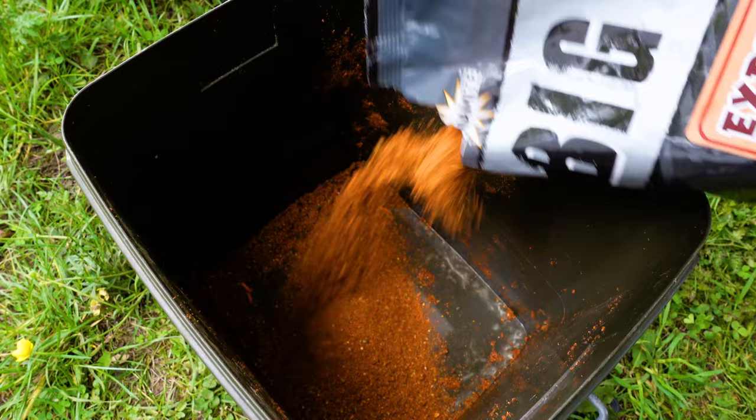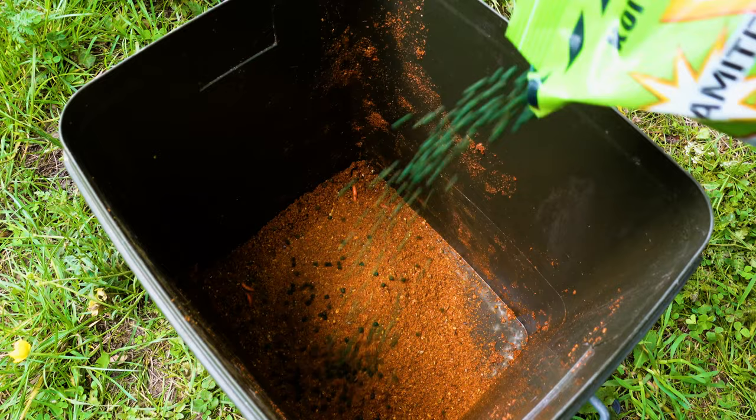I'll run you through the method mix. The groundbait is the Explosive Castor from Dynamite Baits — really good quality, full of crustaceans and oils. I start with about a quarter of a bag in the bucket, then add a handful of three mil Swim Stim Green premium pellets from Dynamite as well. Then I add another handful of six mil marine halibuts — I'm a big fan of these, and I even use them on the hook on a hair rig. They have great pulling power for tench, carp, and bream.